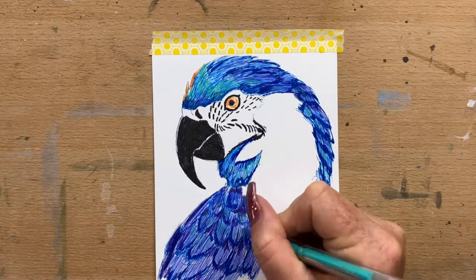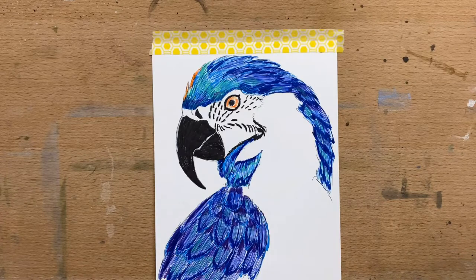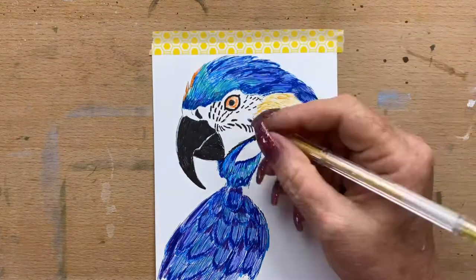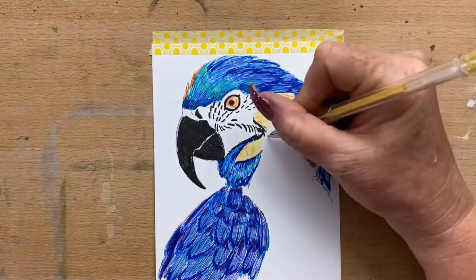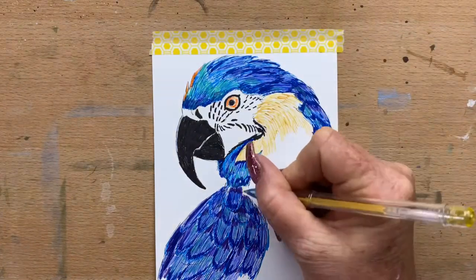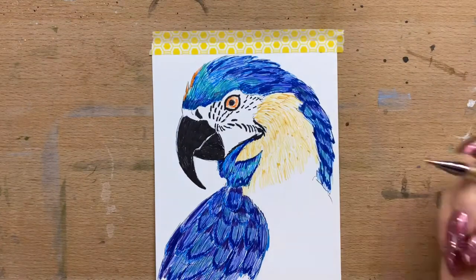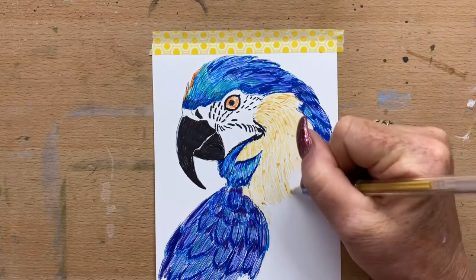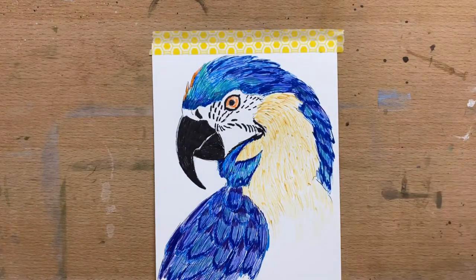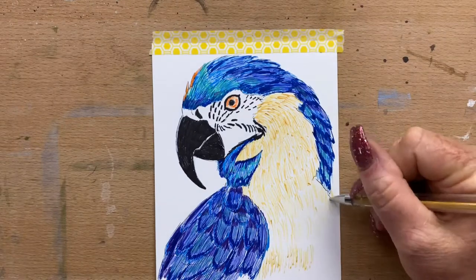Then I go in with my green — it's like a turquoise green — and I just fill in the little white gaps over the top. Then I go into the main part of his body with a yellowy gold colour and fill in all these feathers on his chest. I just do inconsistent, irregular line work, trying to keep the lines irregular so they're not in straight lines.